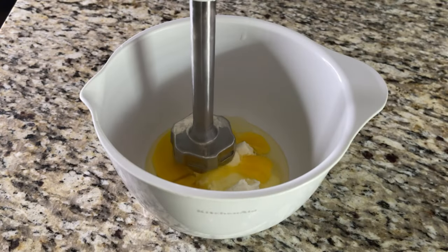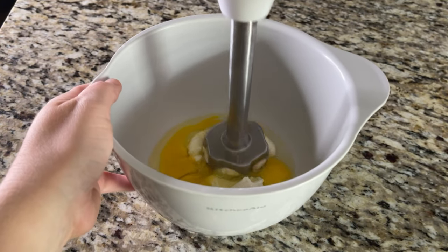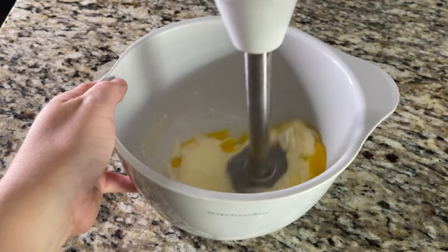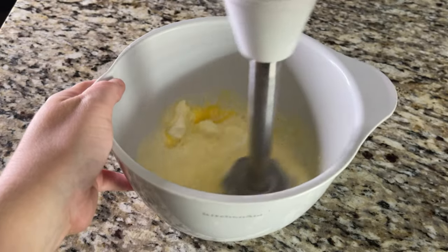To make the three-ingredient pancakes, add all the ingredients to a small mixing bowl and mix well. An electric mixer or immersion blender will make it a lot easier. You want this to be a smooth batter — the cream cheese can be a little finicky, so make sure your batter is super well blended.